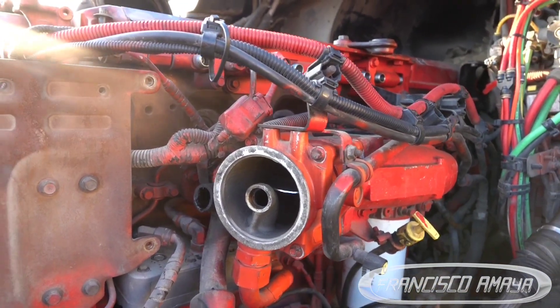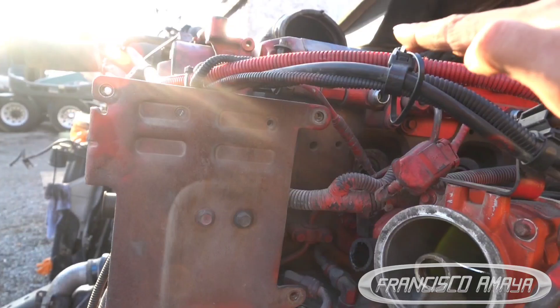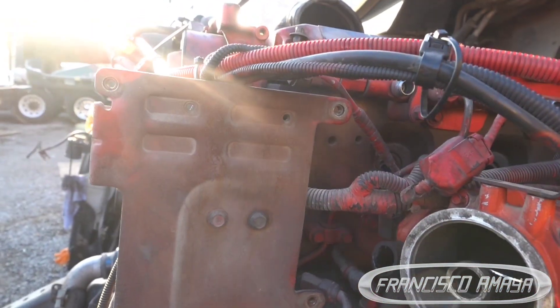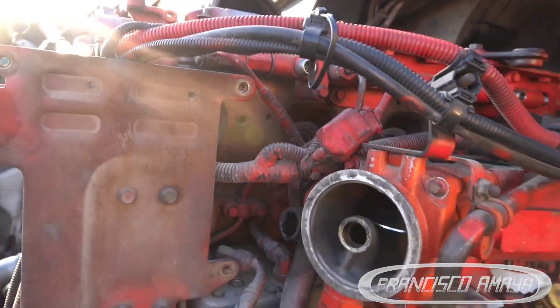Make sure the piston is not all the way up — it has to be down so you can introduce the camera and rotate it around to see the damage on the cylinder walls. That's about it. Any questions, comment below. I wanted to do this video because people have been asking about how to know when a Cummins X15 or ISX is presenting problems with a cracked cylinder head. Follow me on Instagram — Francisco Maya — and follow my new YouTube channel. Thank you for watching.